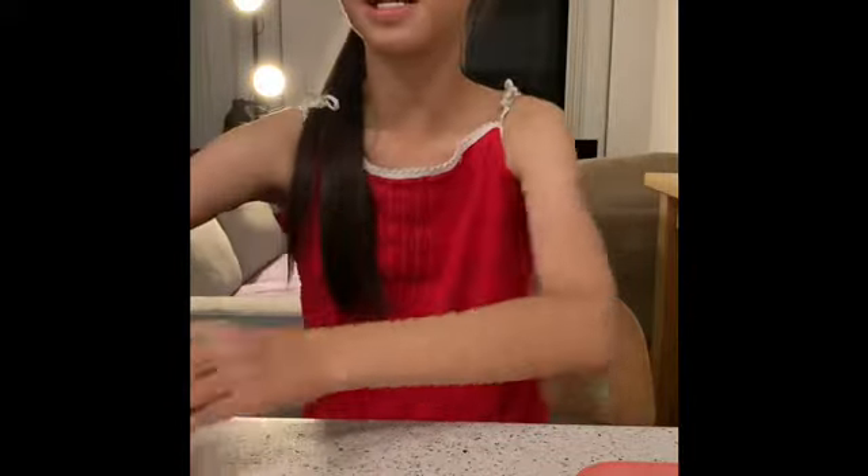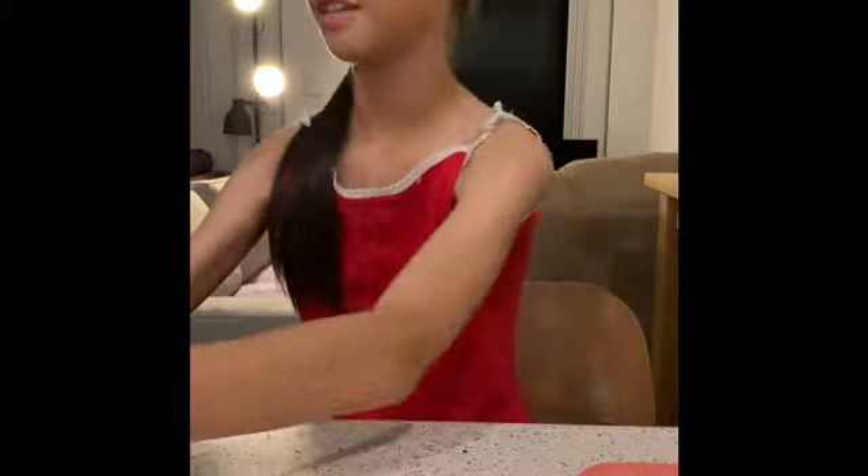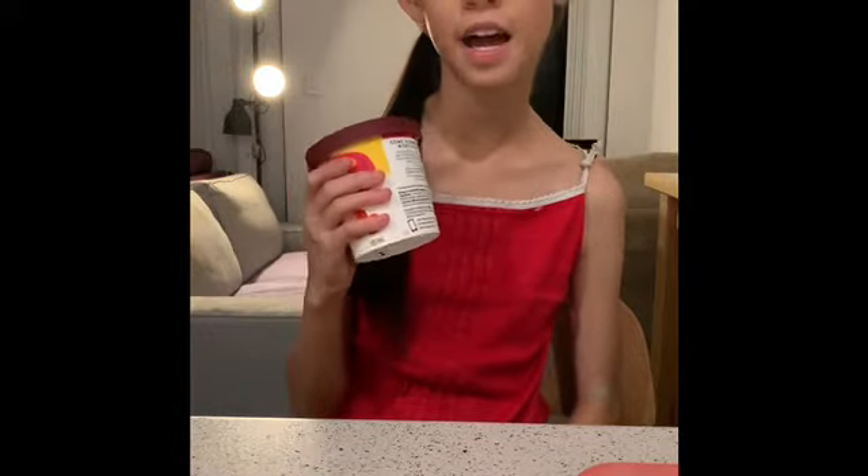You would also need some fruit. I have a kiwi, a red apple, and a big juicy orange. And you would also need some brightly coloured ice cream — our choice today is yellow.